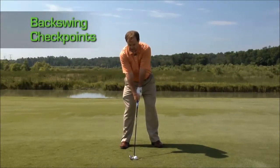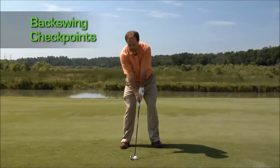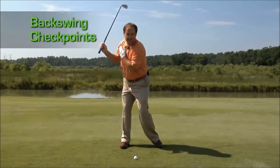One of the biggest fallacies in golf is to keep your head looking straight down at the ball — that would make you tilt this way. Your head will naturally slide a little bit back to the right, but always keep your eyes looking at the golf ball. If you turn your head out of the way, you will have tilted.